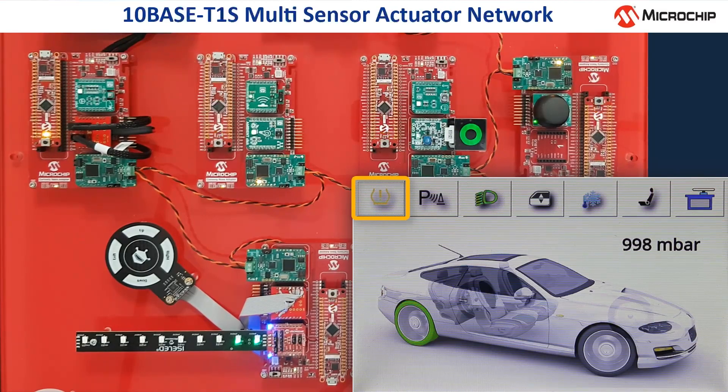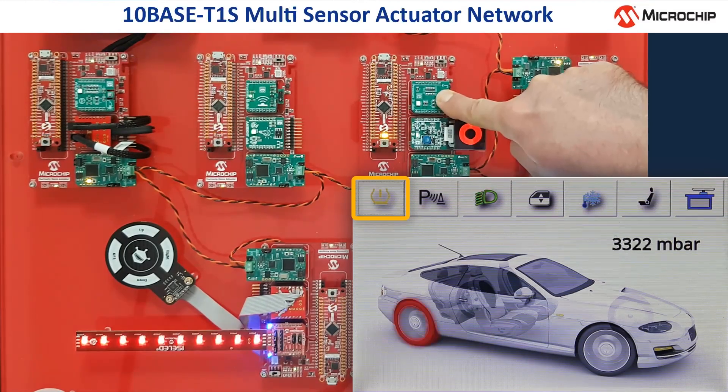There are two additional optical pressure indicators located in separate nodes on the TENBASE T1S network. The green circle on the small OLED display in the middle row indicates that the tire pressure is okay. Additionally, two LEDs on the iSelect module are shining in green color. Next to the OLED display there is a small mechanical pressure sensor.